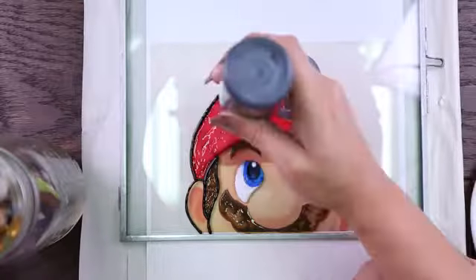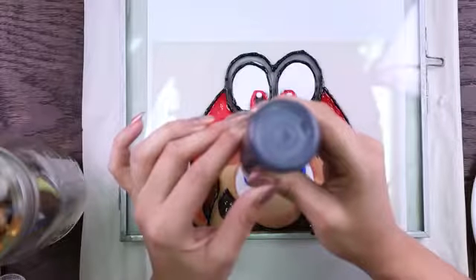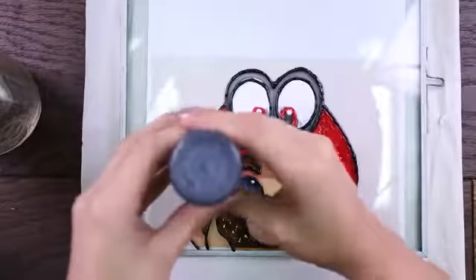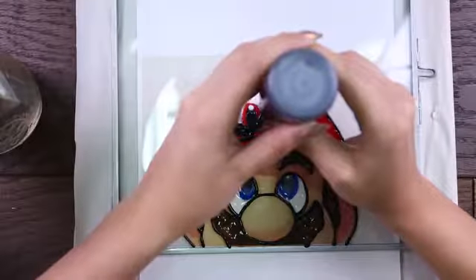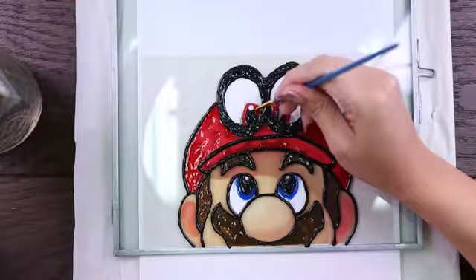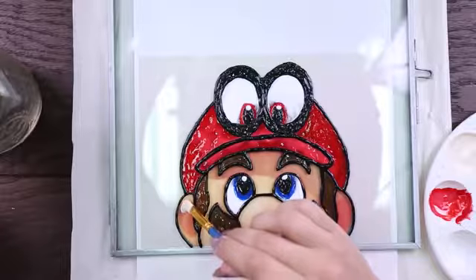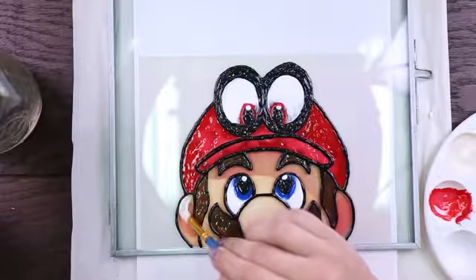Next up I grabbed my puffy paints and I decided that I wanted to outline the whole picture. I also went ahead and outlined some details in Mario's face like his nose and the mustache — things that I really wanted to define. I probably should have done this step first, now that I think of it, but it turned out perfect anyways. It's something to consider depending on how you want your piece to look once it's done.